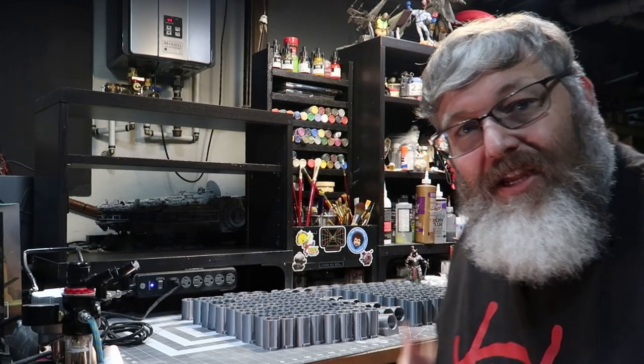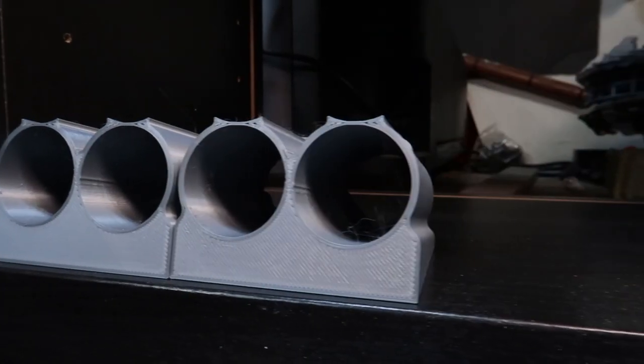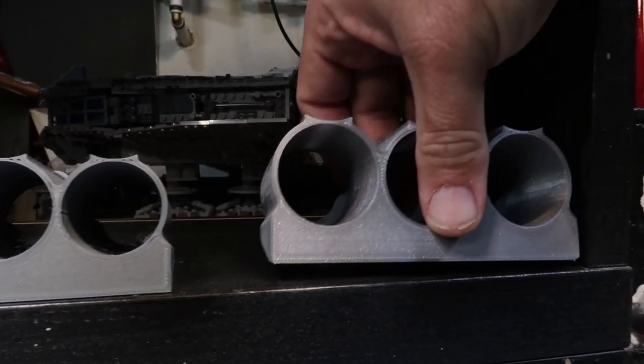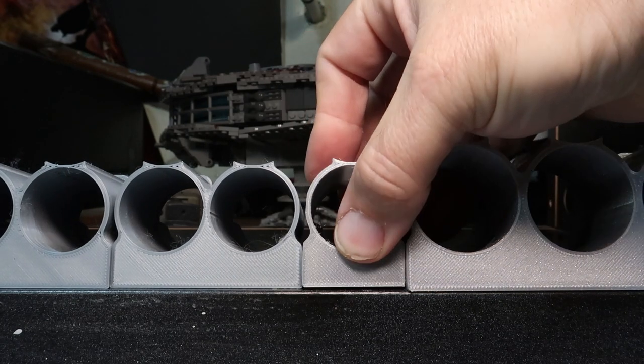After two weeks of printing, I finally got everything I need for this build — all I have to do is install it. But the first step is to figure out: will it fit in here? Let's find out. One more piece. Will it fit? Like a glove. It's almost like I planned this — oh wait, I did. I love it when a plan comes together, don't you? All right, on to the next thing.